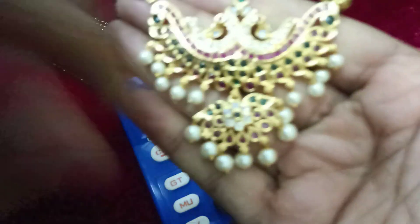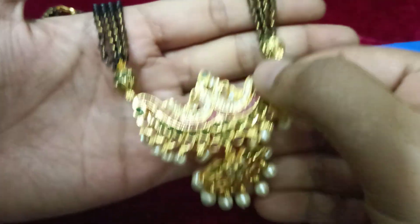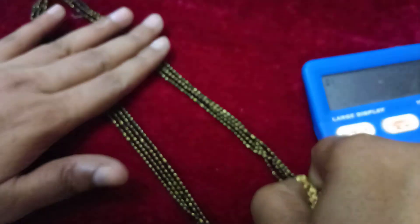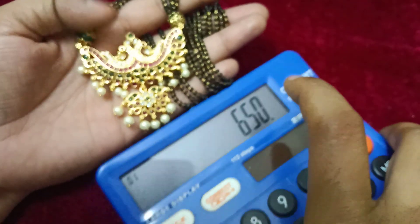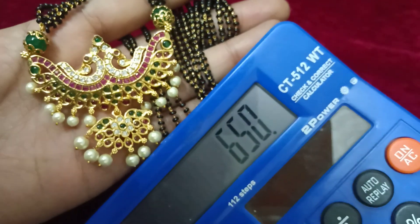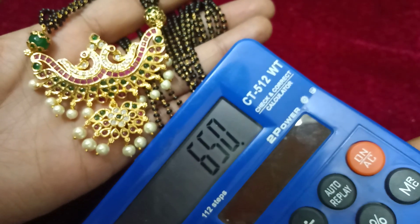This is a very beautiful pick-up design pendant. This is a big size pendant. This is a 4-line pendant, 18 inches length, 4-line chains. This is a very beautiful pendant. This is 650 free shipping. Now, limited stock, only 10 pieces.